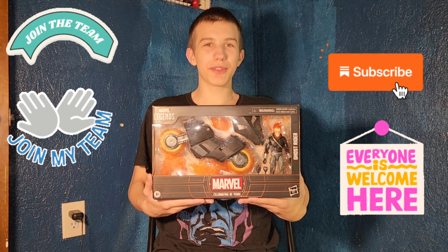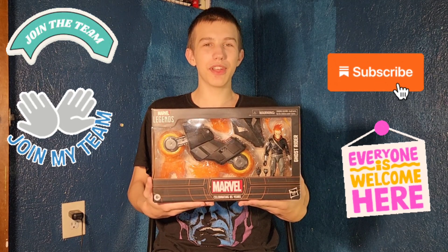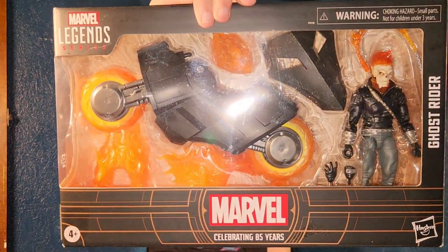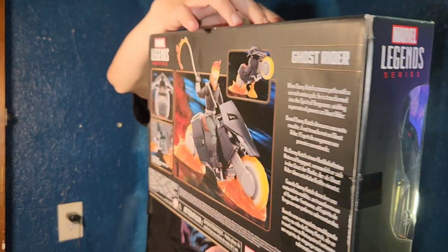Hello friends, it's PunkyPlayBrothers, and please remember to subscribe to our YouTube. Today I'm unboxing and reviewing Marvel 85 Years Marvel Legends Hasbro Ghost Rider — totally Johnny Blaze.